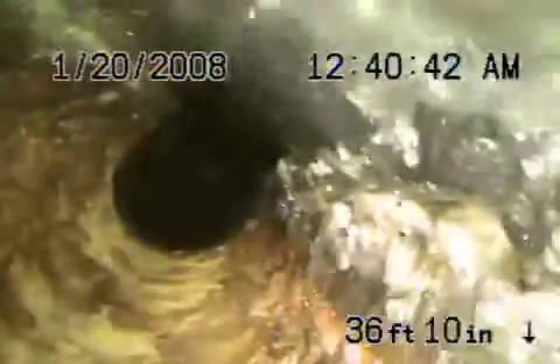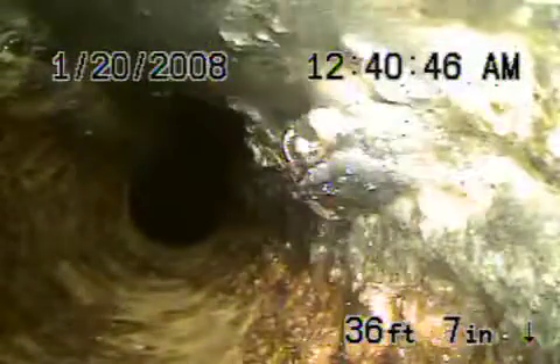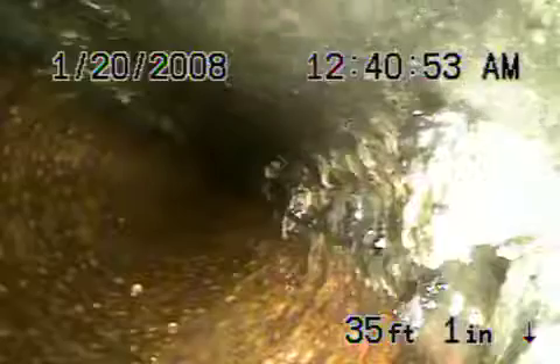We transition to a 4-inch cast iron pipe. As I bring it back, you can see the cast iron's got a little bit of a sludge buildup — not a big deal, this can all be cleaned. This is a 4-inch cast iron pipe. You can see it's pretty smooth on the inside with very minor rust buildup.